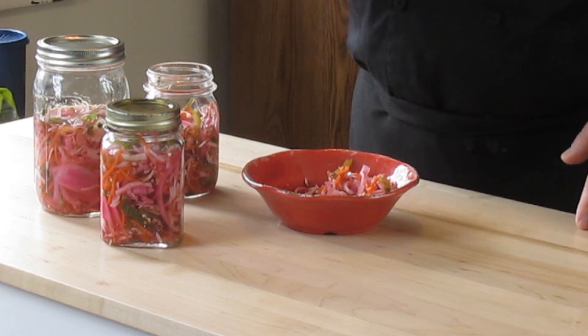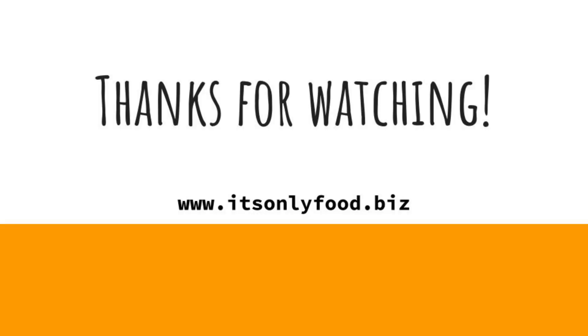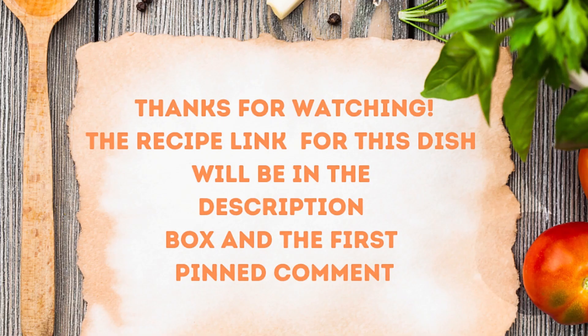In fact, I'm going to get a hot dog going later on and try some of this on a hot dog. And me being from Minnesota, I might try it on a bratwurst too. Anyway, thanks a lot for watching. Don't forget to head to my seasoning store online at www.itsonlyfood.biz, and don't forget to check that recipe out right down there in the description box or in the first pinned comment. Thanks a lot for watching — we'll see you again soon. Bye-bye.